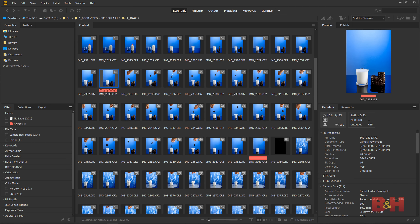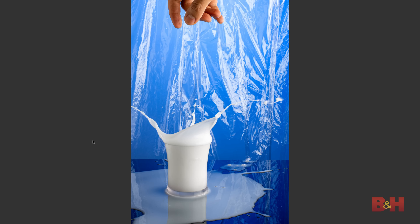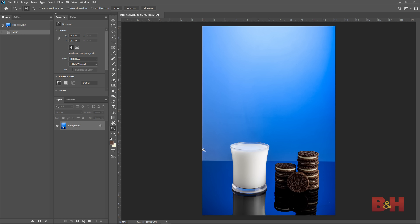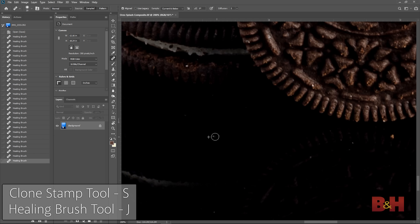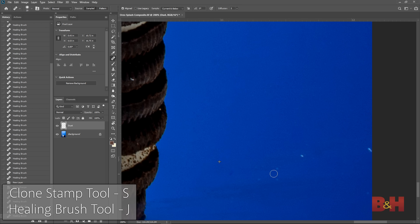I'll import the images onto my computer and start editing. First, I'll batch edit the raw images, doing some basic white balance, exposure, and contrast tweaks. I like to review and label my favorite images in Adobe Bridge, looking for different portions of splashes I can utilize for the final image. To start the compositing process, I'll first work with the base image — I chose the glass of milk with the stack of cookies. Before going crazy with compositing, I want to do a quick cleanup of any dust or cookie crumbs.